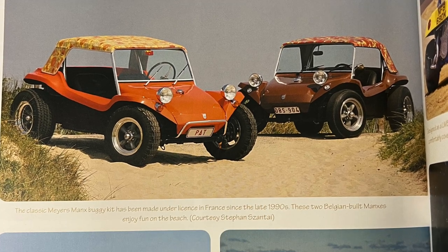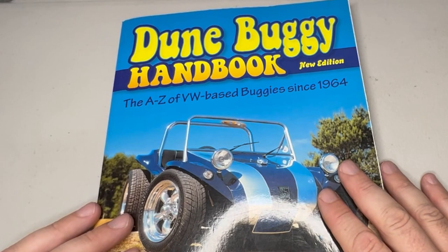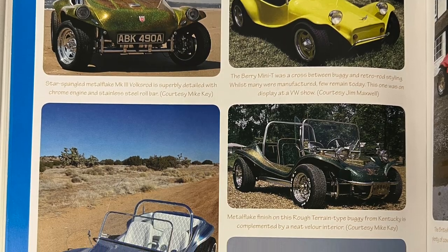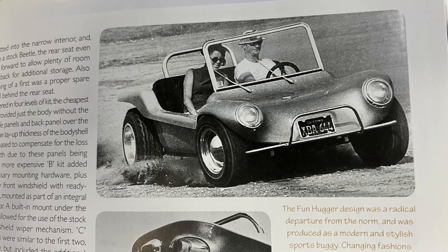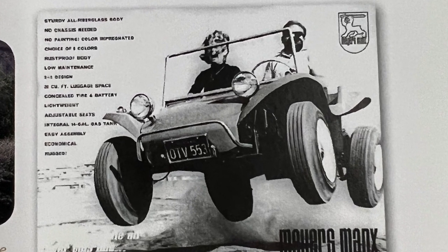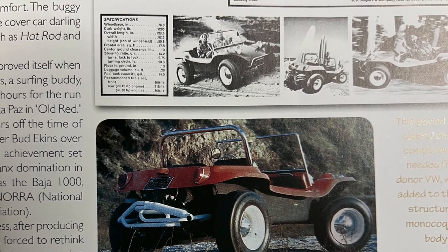I just found it on the internet — I was like, I need a book about dune buggies, and there are a couple out there. This one looked like the most fun, so check it out. If you're looking for information and a resource for your buggy — maybe for identifying your buggy, because they are hard to figure out with so many different manufacturers — this is great for that. Comment, like, subscribe — thanks for watching.